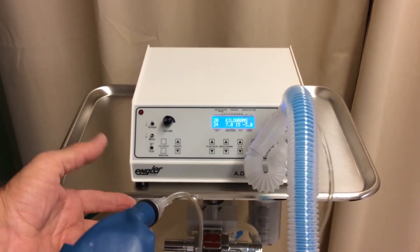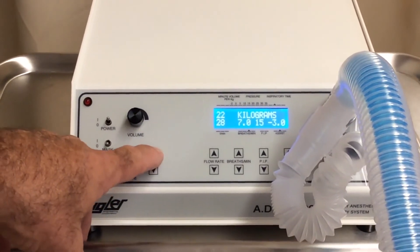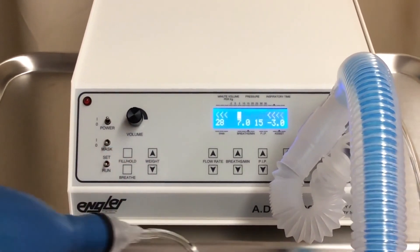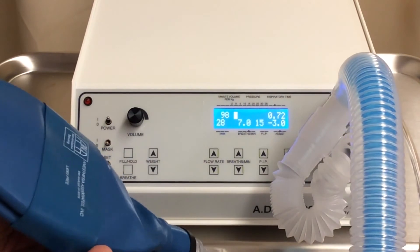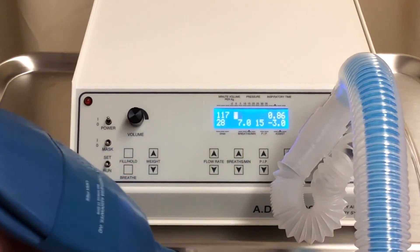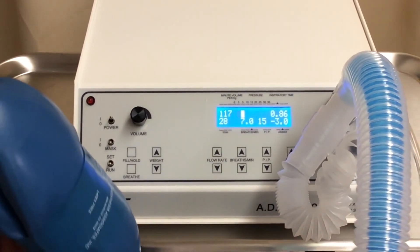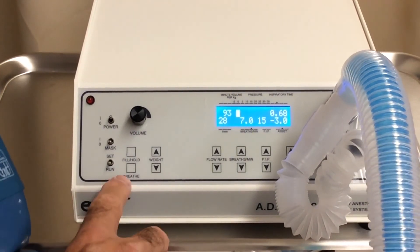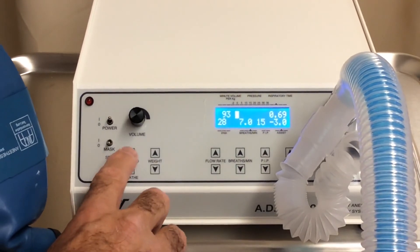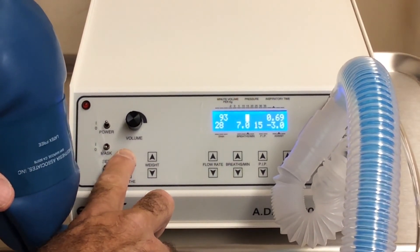Now we have to set the weight, and we do this by just pushing a button up here, either up or down. In this case, we're going to push up. We're going to go to 24 kilograms for this patient and turn it on. We are now ventilating and delivering anesthesia to our patient. If you need to change any of the breathing parameters, you can do that manually at any time — you have the flow rate, breaths per minute, and peak inspiratory pressure, which can be changed any time during the surgery. We have a breathe button, which allows you to manually deliver a breath any time. We also have a fill and hold button, which will fill and hold the lung to the peak inspiratory pressure you have set and maintain it until you let go of the button.